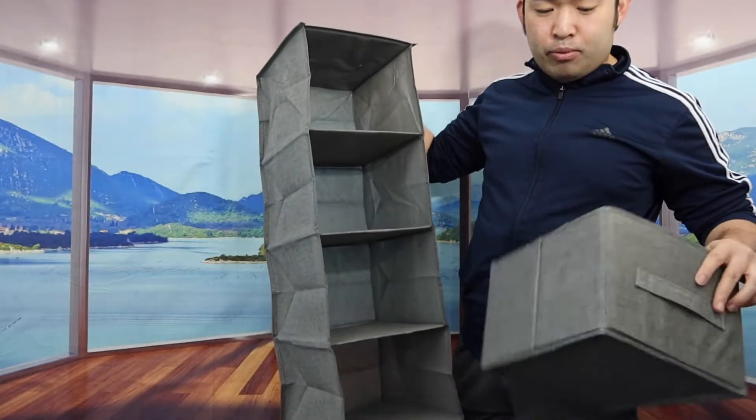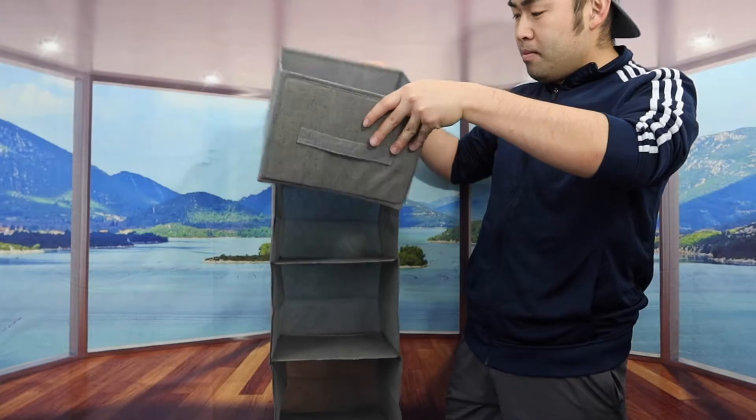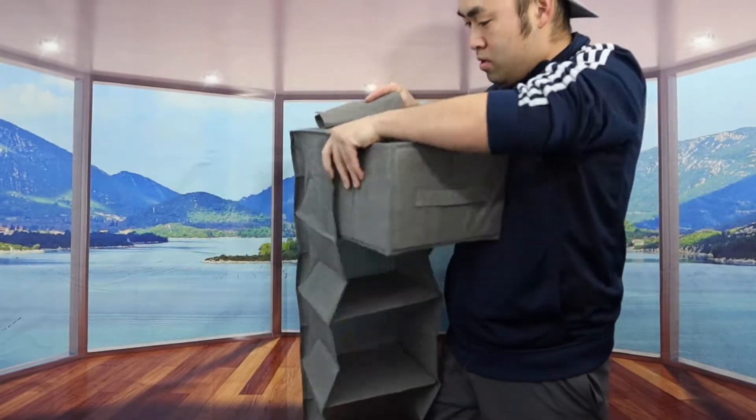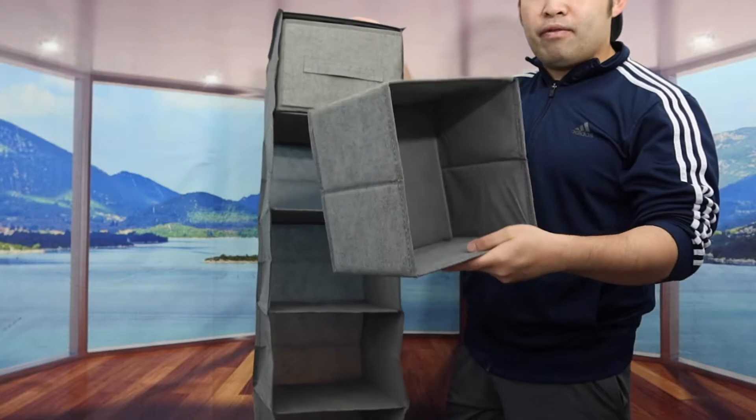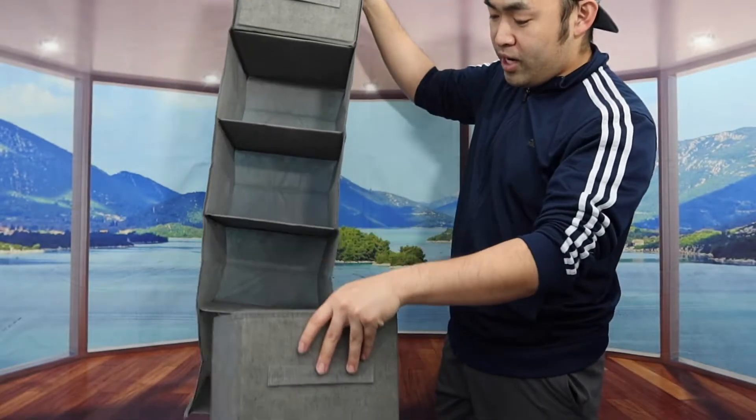The way you guys put it inside is actually pretty easy. You do have the option to put it anywhere you want. So let's say you guys want to put it on top — you have the option to slide it inside right there. And for the other one, you can put it anywhere you want: right here, here, here, or even at the bottom.